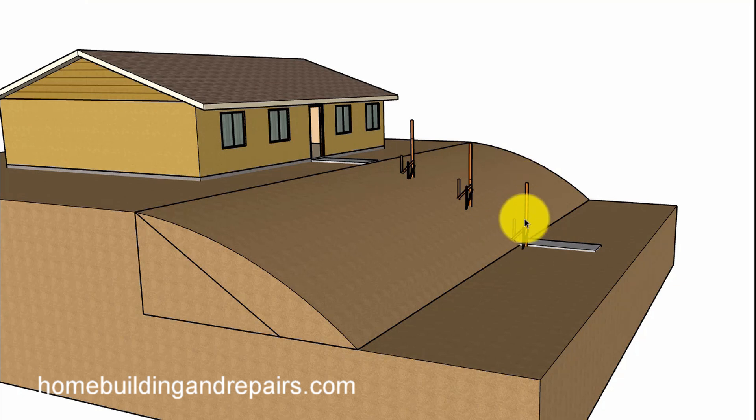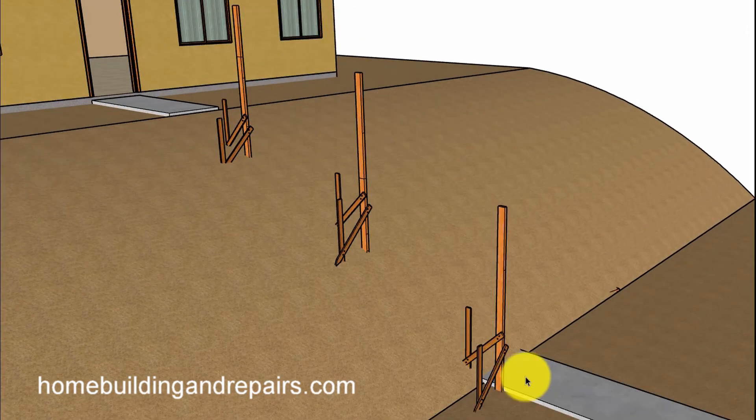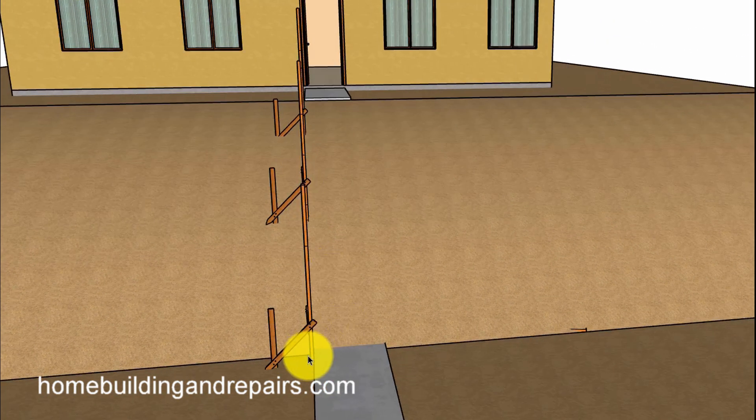Even if the 2x4s are a little higher, that shouldn't be too much of a problem. But if you cut them a little shorter, you can always add to them by screwing something on the side of the board to connect another board to it and extend it up a little higher. Hope that makes sense — if not, feel free to leave a comment. So again, instead of two, we are going to have three here, and you would follow the same steps.